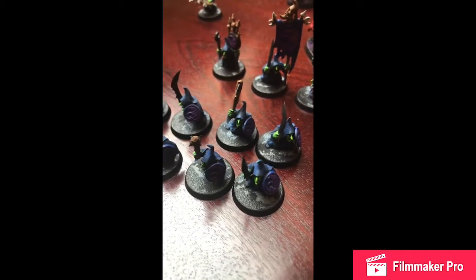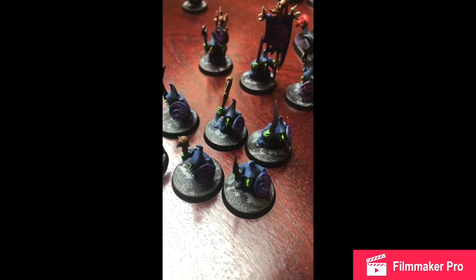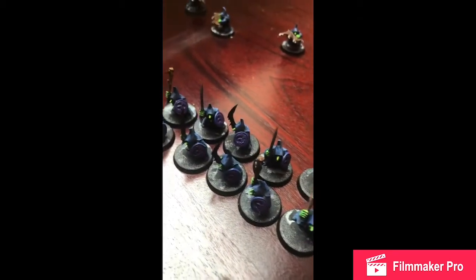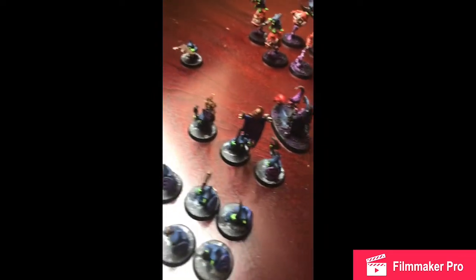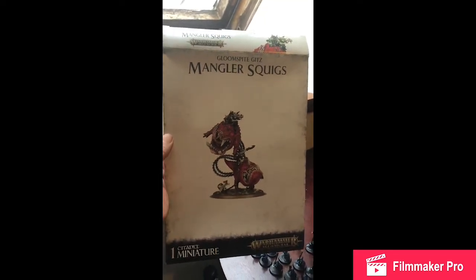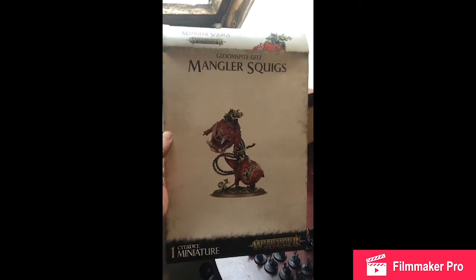I'm having a wee break from painting my grots because it's getting a wee bit monotonous painting so many. So I'm having a wee break for now, and I'm going to build these in preparation for when my grots are finished painted. Mangler Squigs.